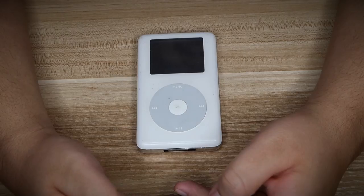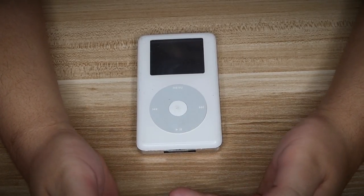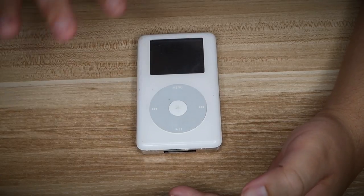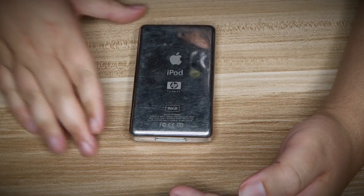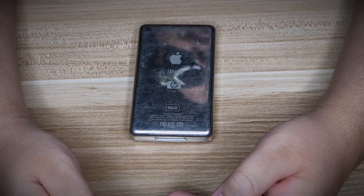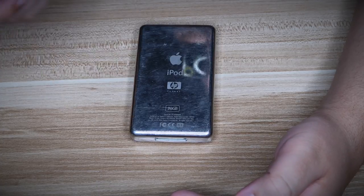So straight from Wikipedia: the Apple iPod + HP is an Apple iPod 4G with an HP logo on the back, distributed through HP. On January 8th, 2004, Carly Fiorina announced the Apple iPod + HP at the Consumer Electronics Show. So this was originally at CES 2004 — pretty cool.